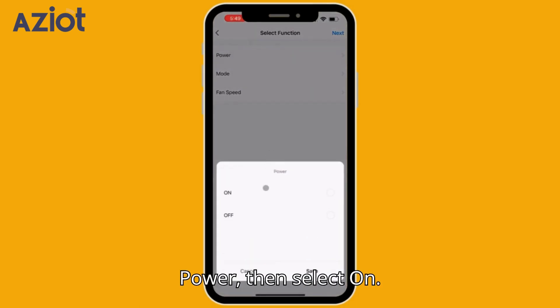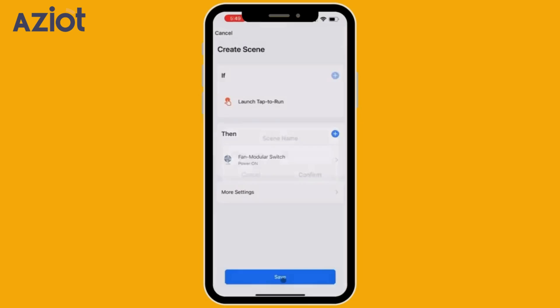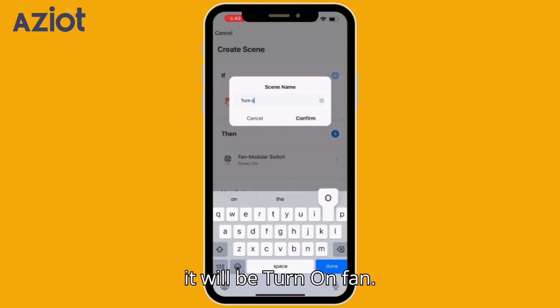Select Power, then select On and save it. Assign a name to your scene that reflects its purpose — this name will be your default Siri trigger phrase. In this case, it will be 'Turn On Fan'.